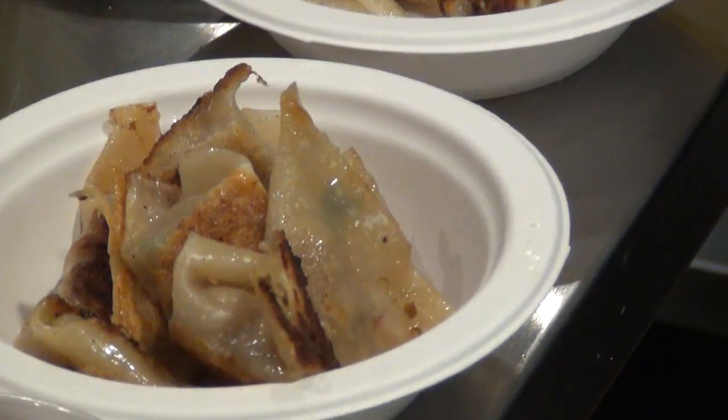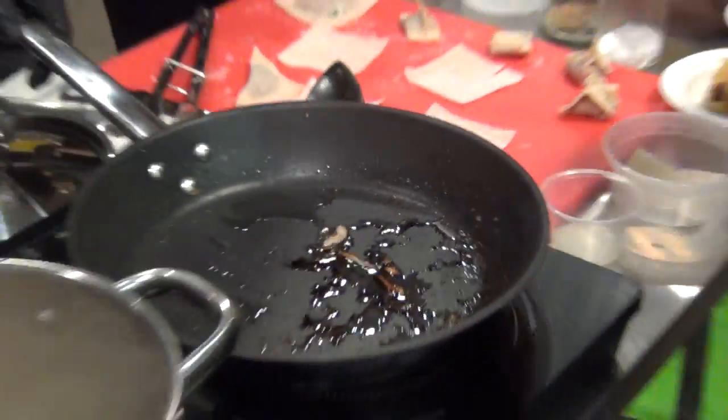We can garnish it with our green onions and any additional garnishment you have left. You have some lettuce here.